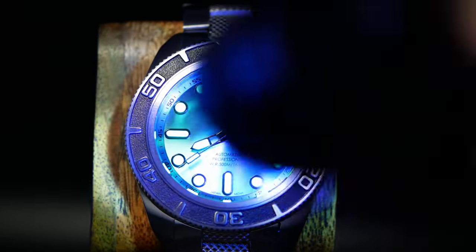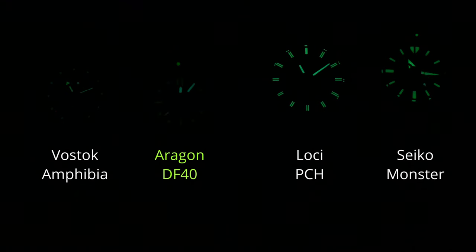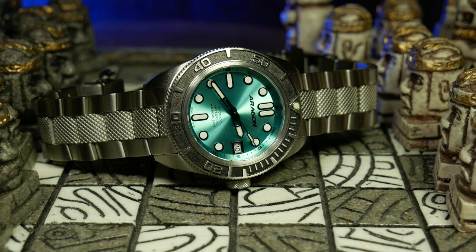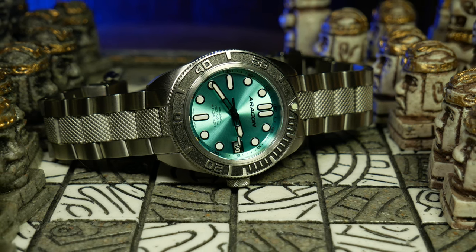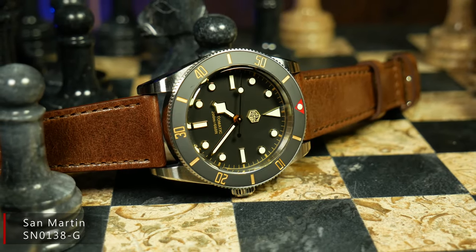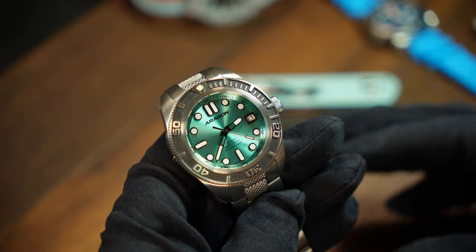Now, let's move on to lume, because lume is really the only disappointing thing here — and it's unfortunate that lume on a diver is the one weak point. The dial fades out pretty quick, and I'd say the hands are on par with the Vostok. As far as watches in general go, it's okay, but if you're talking about divers, this is on the weaker side. It'll probably do, but I'd love to see them put better lume on this. At this price, perhaps this is something I should have expected — at $160 there's got to be some sort of compromise, and unfortunately here it turns out to be the lume.